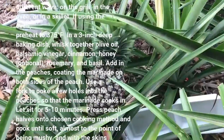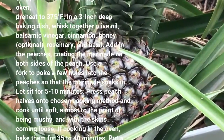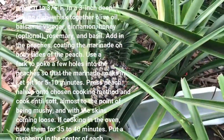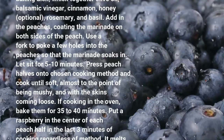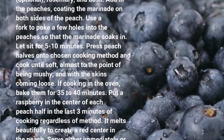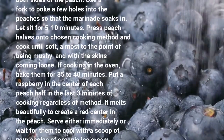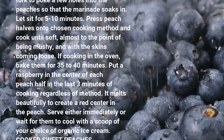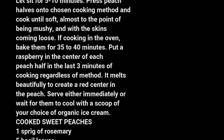Press peach halves onto your chosen cooking method and cook until soft, almost to the point of being mushy, and with the skins coming loose. If cooking in the oven, bake them for 35 to 40 minutes. Put a raspberry in the center of each peach half in the last 3 minutes of cooking regardless of method. It melts beautifully to create a red center in the peach. Serve either immediately or wait for them to cool with a scoop of your choice of organic ice cream.